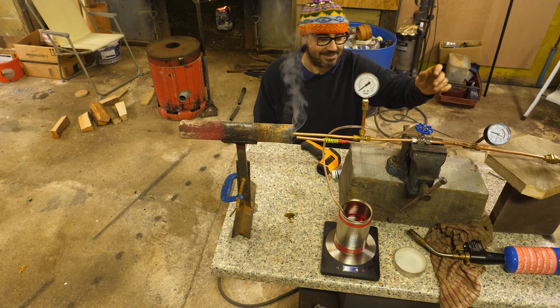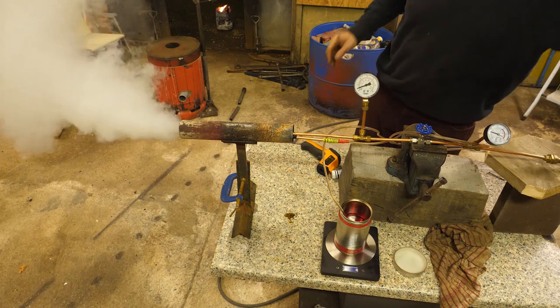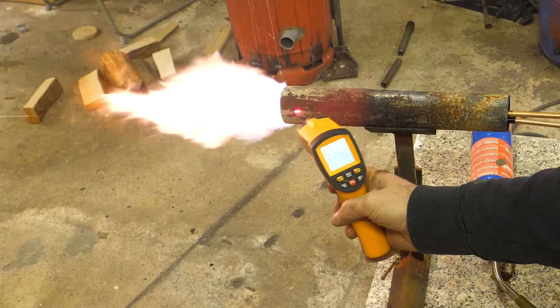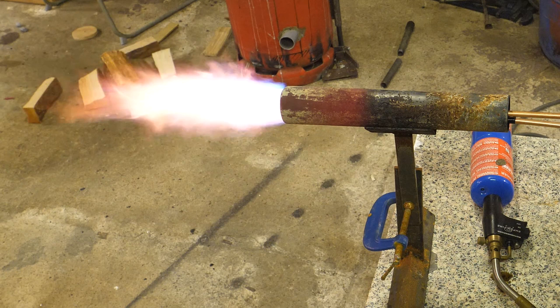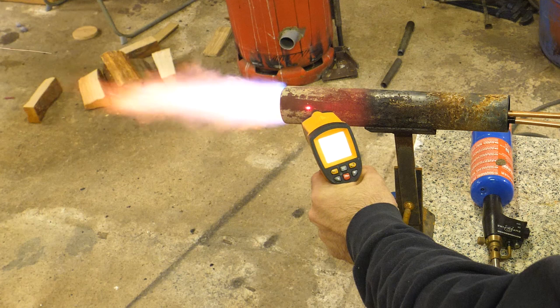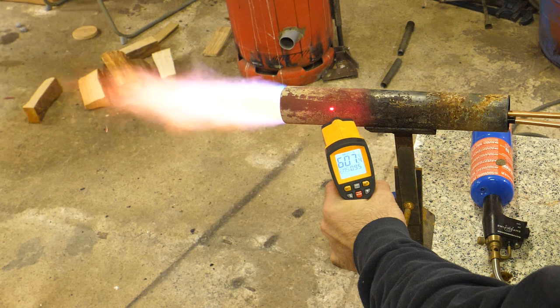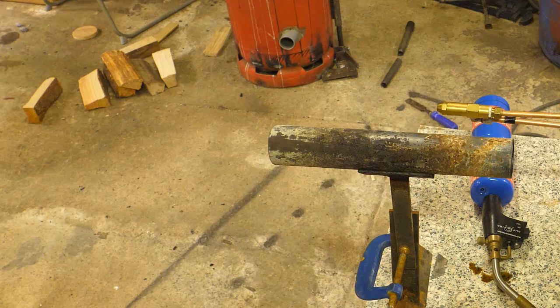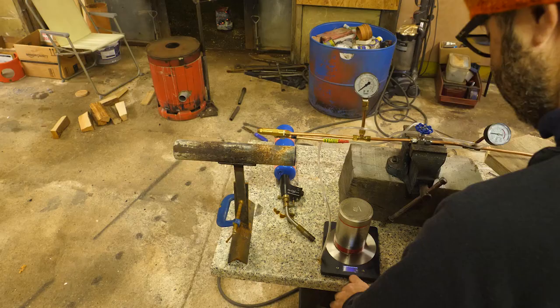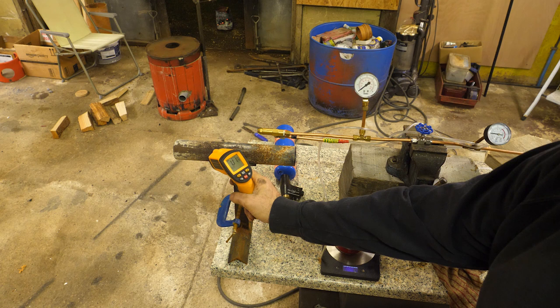Oh, that's exciting! Well, that's a bit of fun then, isn't it? Oh, that was exciting. What are we at now? 3:30.